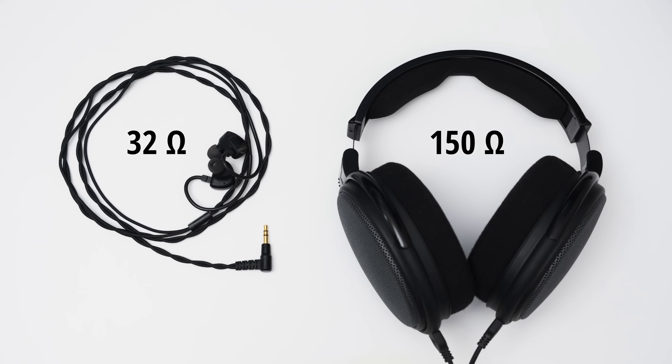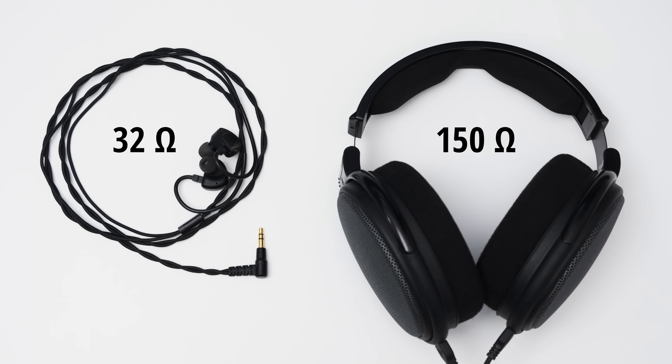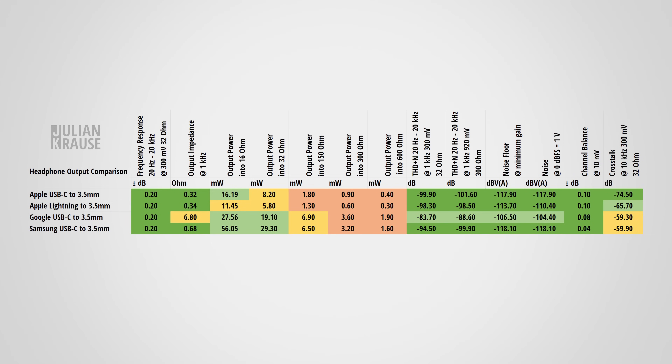Power matters because an adapter that doesn't deliver enough power simply won't get loud enough. Headphone impedance affects how much power the adapter can output. The adapters handle low impedance headphones up to 32 ohms well, but higher impedance headphones cause them to run out of steam quickly — especially the Apple dongles, which deliver less than 1 milliwatt into high impedance headphones. Note that there are different regional versions of the Apple adapter, with the EU version tested here.